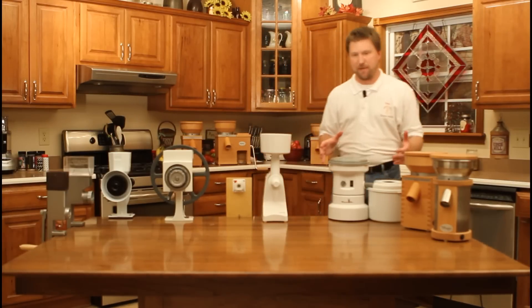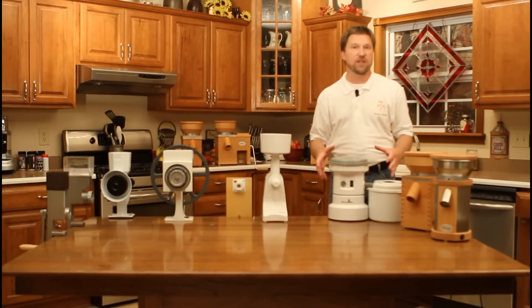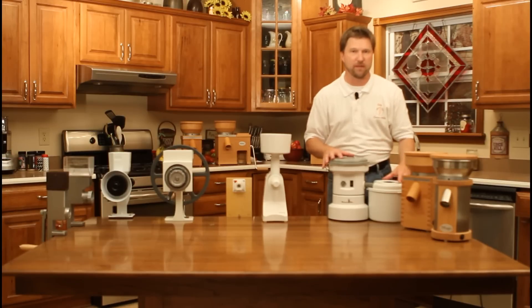Now, there is no better known electric grain mill than the Wonder Mill. With its unique design and its oversized motor, it's known for its dependability.